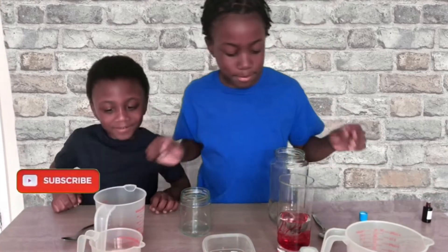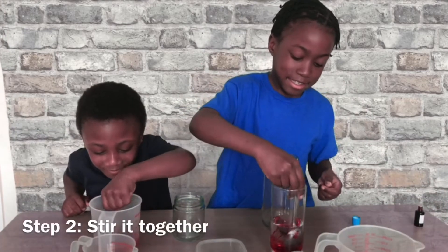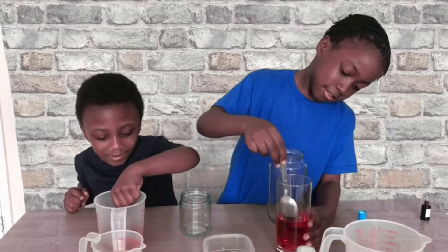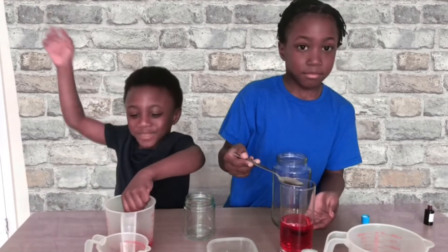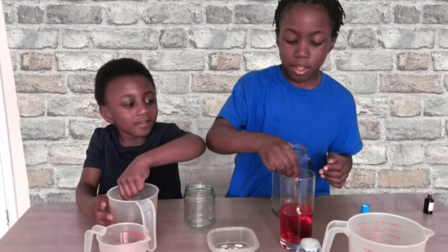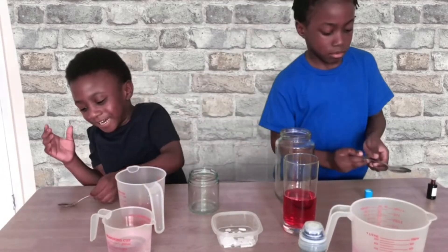Then you mix it. Yeah, get your spoon and mix it. That's changed. Guys, we are changing — which colour is it? Should we mix a bit more? Okay, table. Which is it, guys?